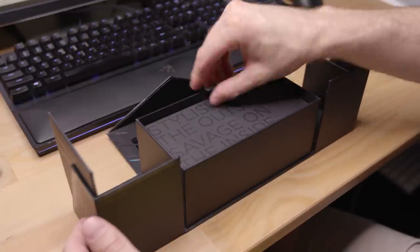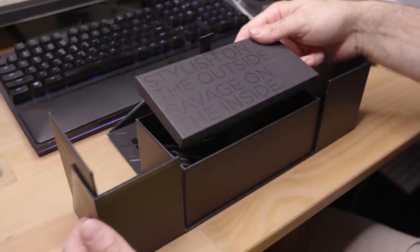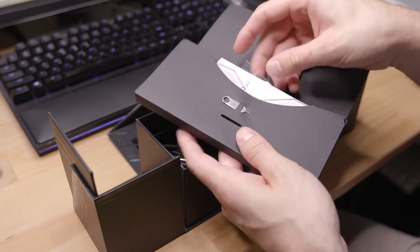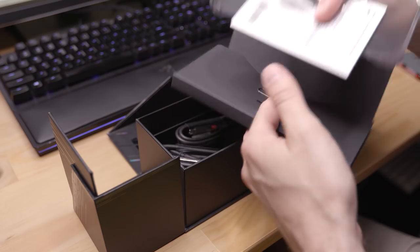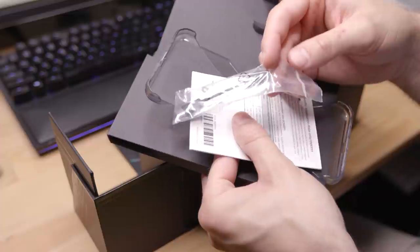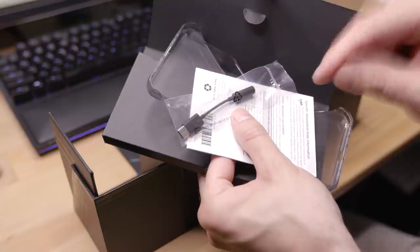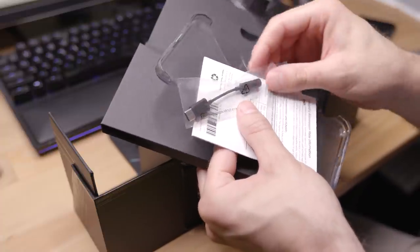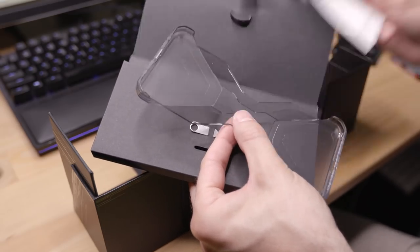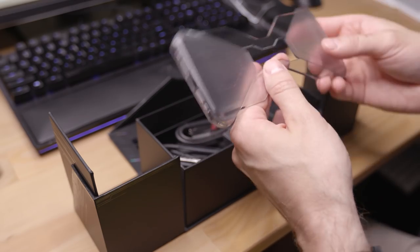There's a little tray up here, then a little message for us - 'stylish on the outside, savage on the inside.' We have a sim tray tool, and of course the prerequisite USB-C to 3.5mm headphone jack adapter. I've got to say I'm really bummed that this phone does not have a headphone jack - it really bums me out that gaming phones don't have headphone jacks. Quick start guide, we don't read manuals.